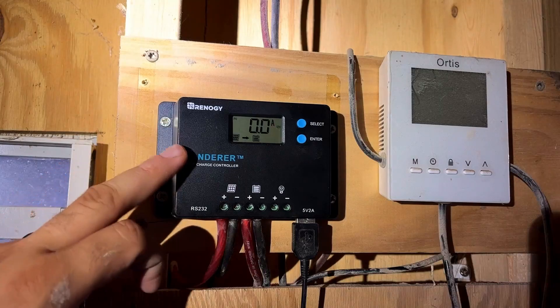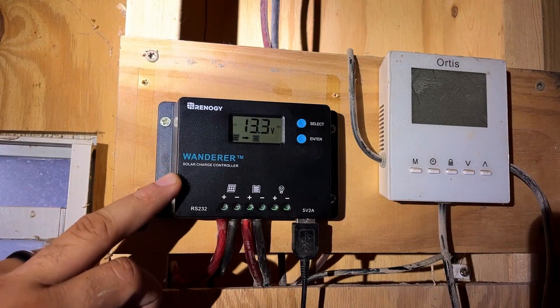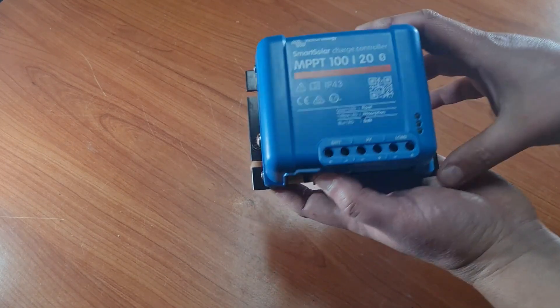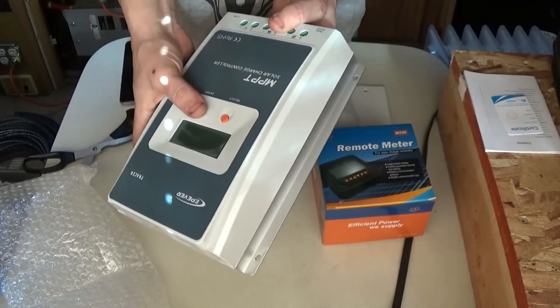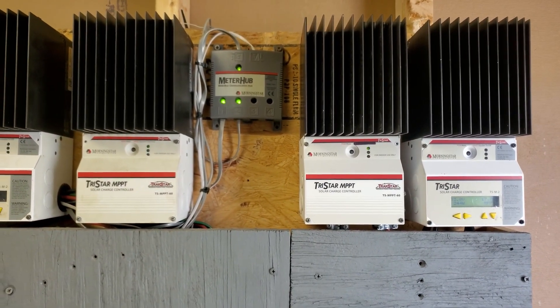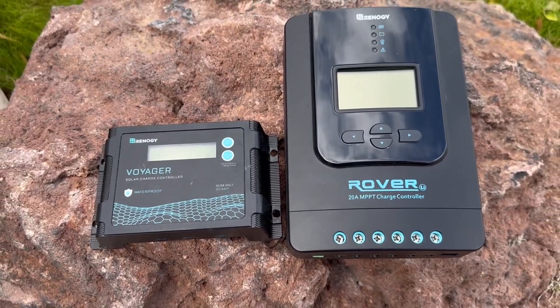A solar charge controller controls and regulates the energy from the solar panels so that they can be stored in batteries. This necessary device connects the solar panels to the batteries, so as energy is produced from sunlight, a controller regulates this flow to prevent the panels from overcharging the batteries.